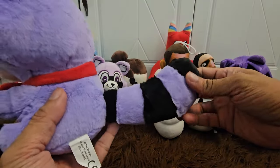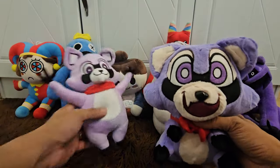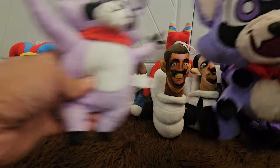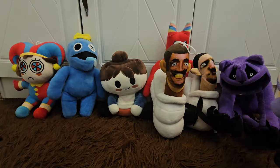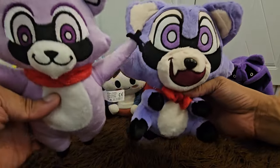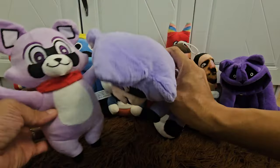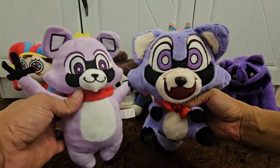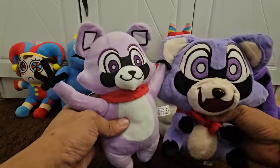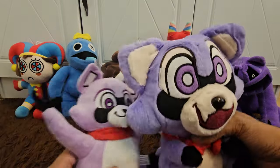Alright guys, we already have the newest addition to our gang. Say hello to our friends — we now have Rumbly the Raccoon in two new versions: the standing one and the baby one. They're both so cute! They both look purplish or lilac, but definitely Catnap is darker.